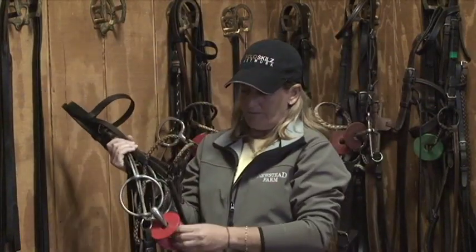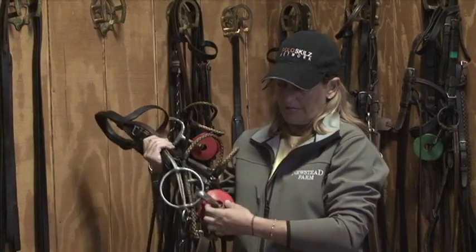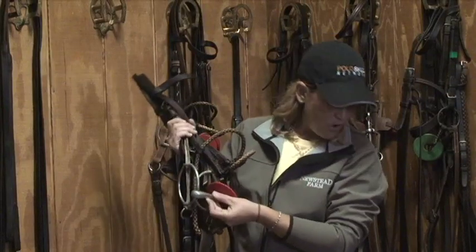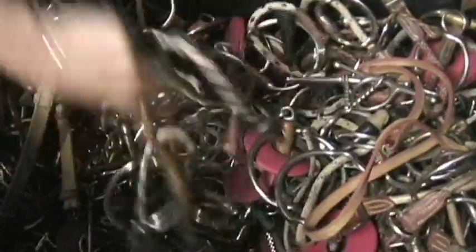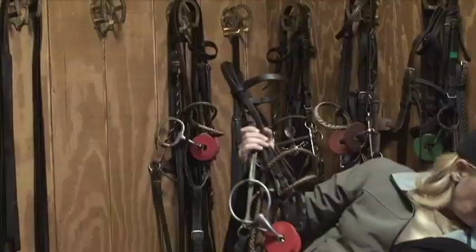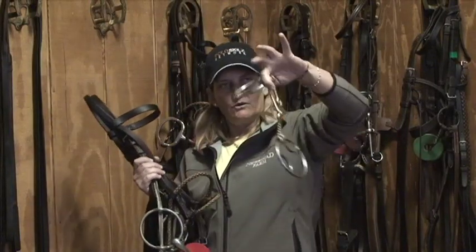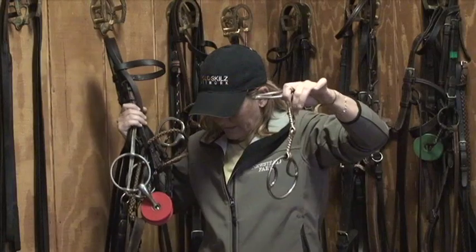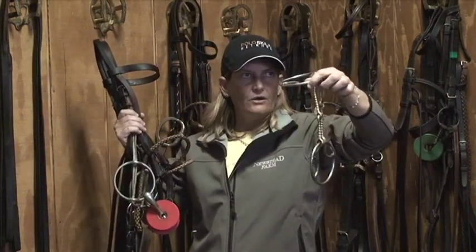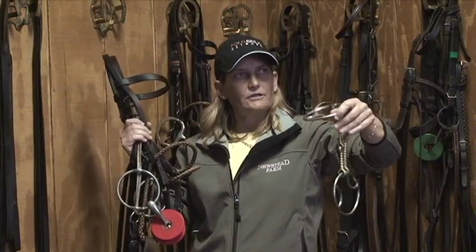The last part of the gag is the mouthpiece and the thickness of it. Or you can go into something like a corkscrew or twisted metal. Or a tobo, which is a very severe gag — it's the most severe gag that you can put on a horse.